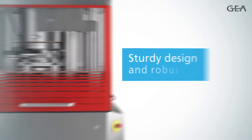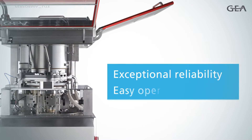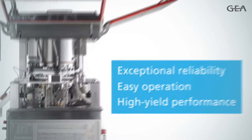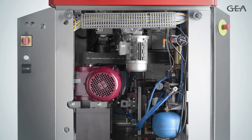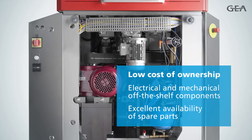Thanks to its sturdy design and robust build, Performa Lite provides exceptional reliability, easy operation and high-yield performance. Performa Lite has an integrated electrical cabinet, which makes it compact and mobile. Constructed with off-the-shelf components, Performa Lite guarantees a low cost of ownership and excellent availability of spare parts.